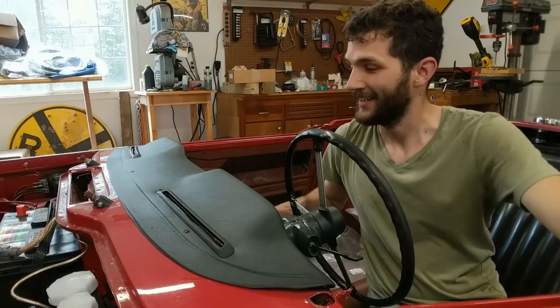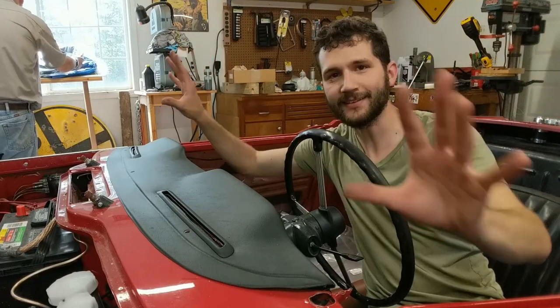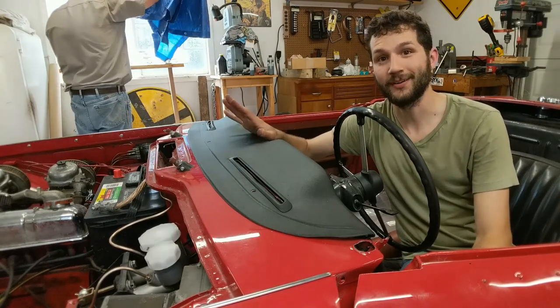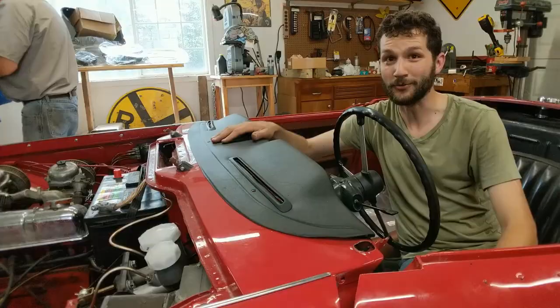Welcome back to Weg's Garage. You might notice we're missing something fairly important right in this area, and that would be our windscreen. So today we're going to be showing you how to put a windshield on a Triumph TR4. Stay tuned.